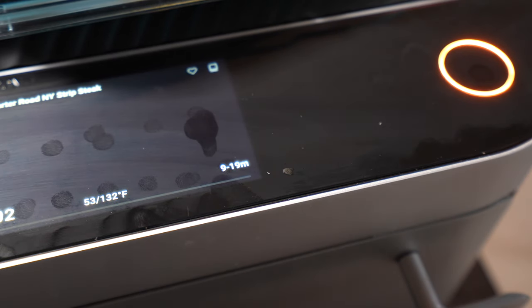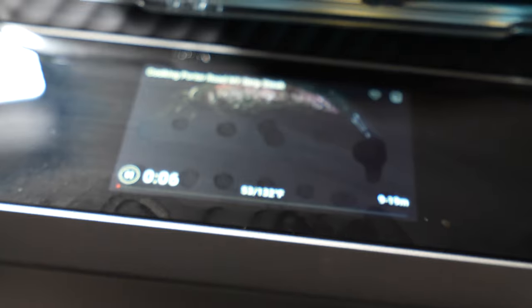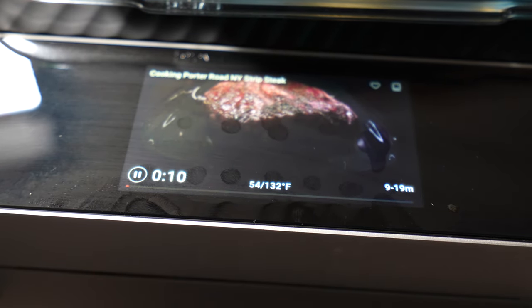All I need to do now is push this flashing green button and it'll start cooking. I'm going to go ahead and push that. As it starts going, I have my camera view on there so I can actually watch my steak cook.